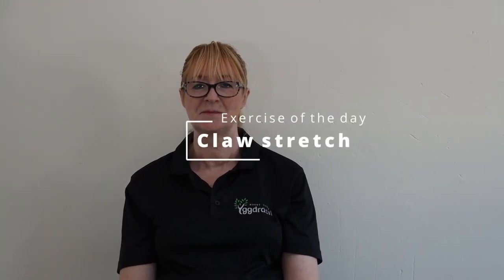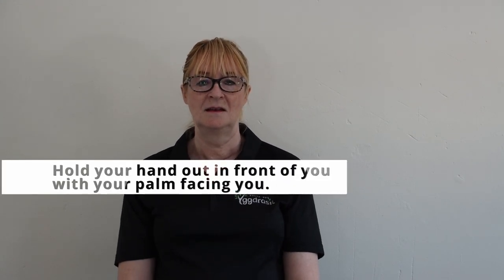Today's exercise is called the claw stretch. This one's going to be a little bit different as I'm going to have Jeanette talk you through it as she does it, because she has arthritis in her hands so she can't do the full range of motion in both hands. What you normally do is hold your hands with your palm facing towards you. For the purpose of this, Jeanette is going to have the palms facing the camera like so.